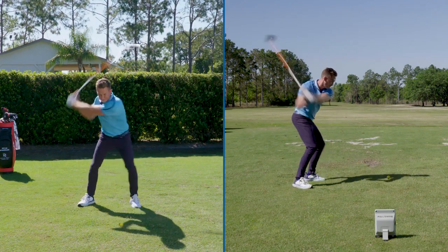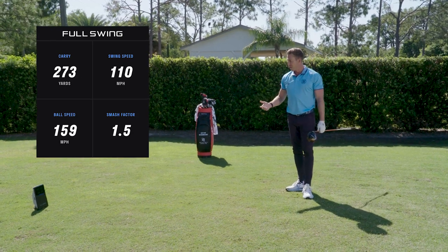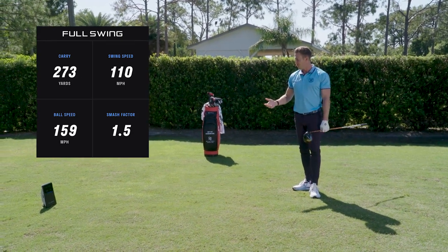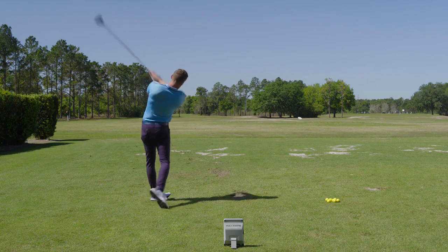Love that — absolutely smashed right down the middle. Let's take a look at some of the numbers. Exactly 1.5. I swung at 110 miles an hour and my ball speed was about 160. Really, really good there — a lot more distance total, almost 300 yards.